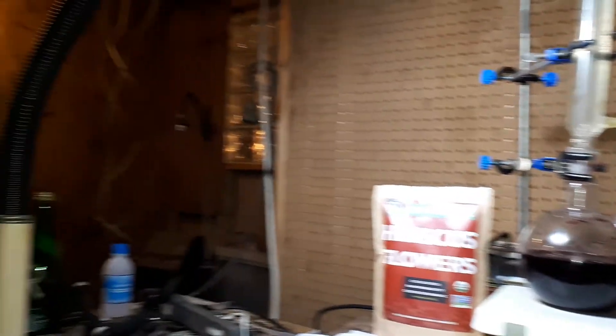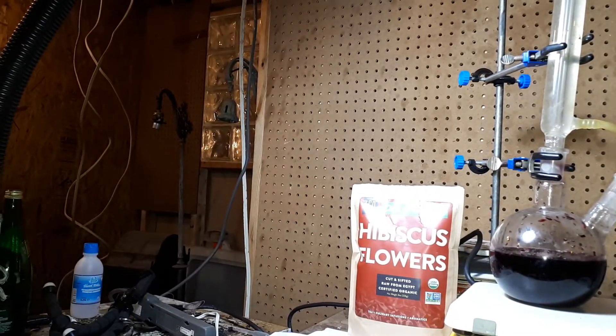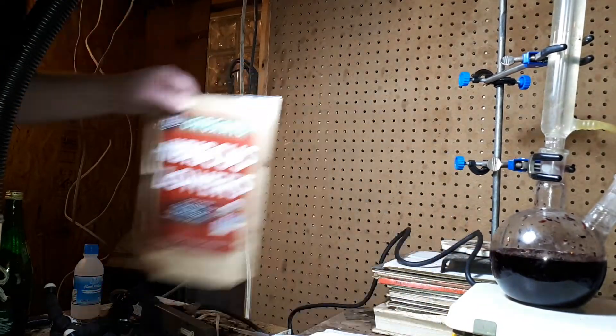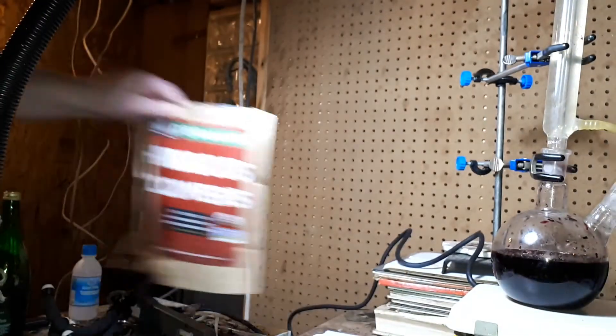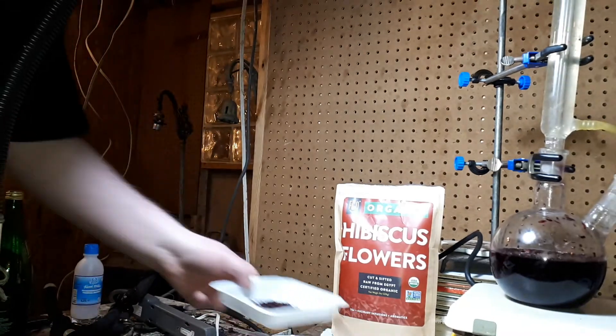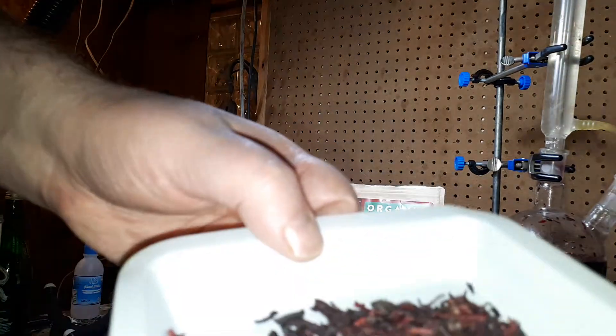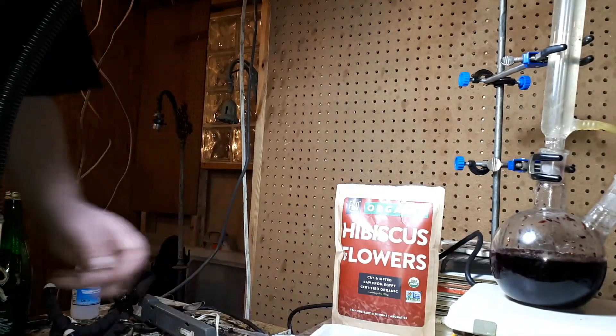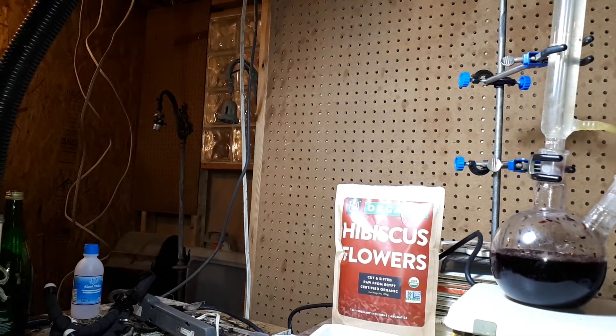Here I have hibiscus herb flower, non-GMO cut and sift. This is what I'm using — 45 grams of that. This is what it looks like: a fine tea leaf that's been dried. I had to use a glass stir rod to get it into the flask, but it worked.